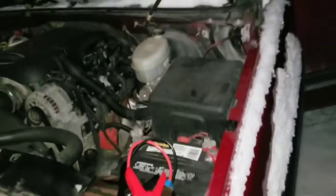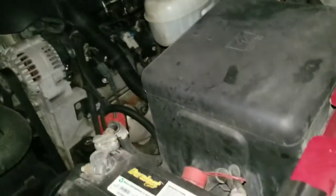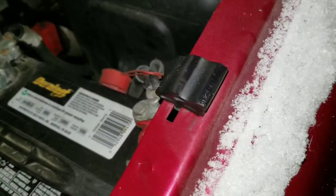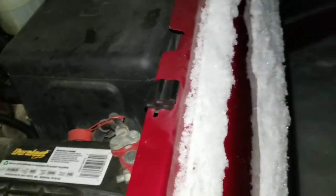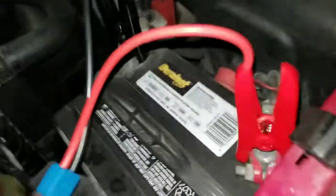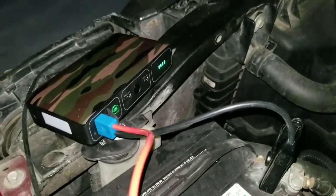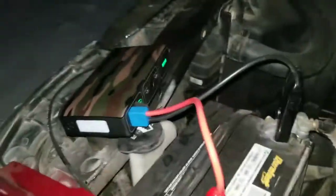So we're gonna see if this box will get it started right now — it's about 12 to 15 degrees outside. I've got the key in, everything's completely dead, I've got nothing when I turn it. I got both cables on — it beeped at me, it's on, it's flashing. Alright, the light says it's good to go, so let's see what happens.